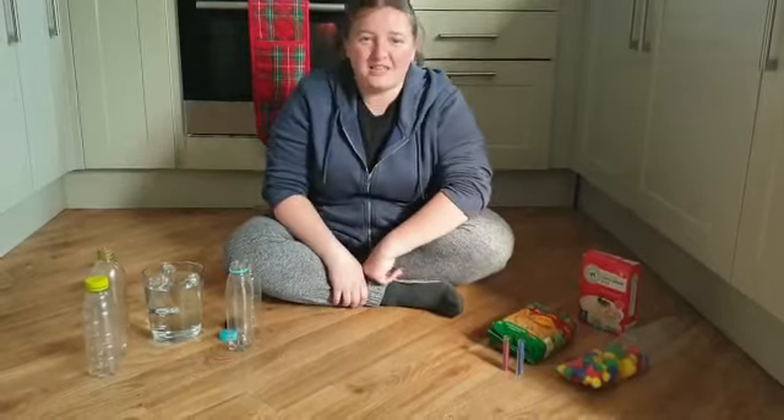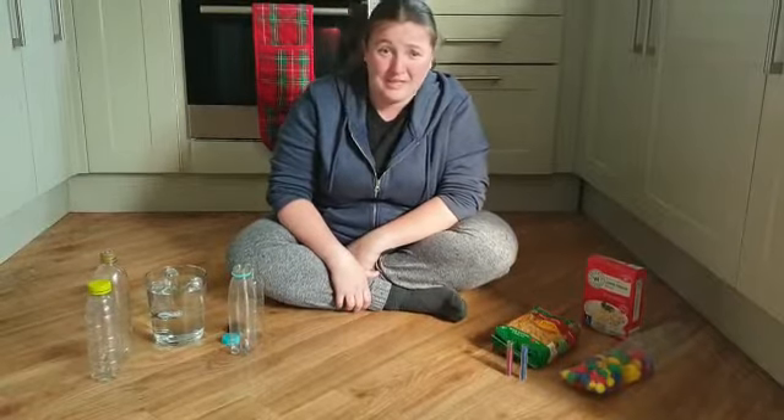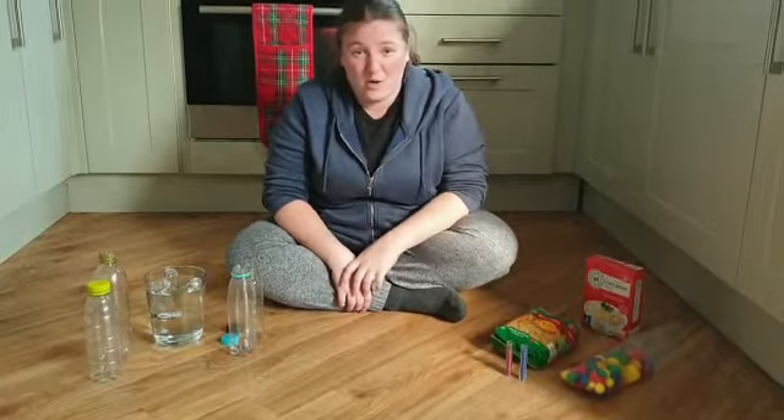This is Steph. I'm just going to show you a quick activity that you can do at home with your children. Today I'm going to show you how to make a range of different sensory bottles.